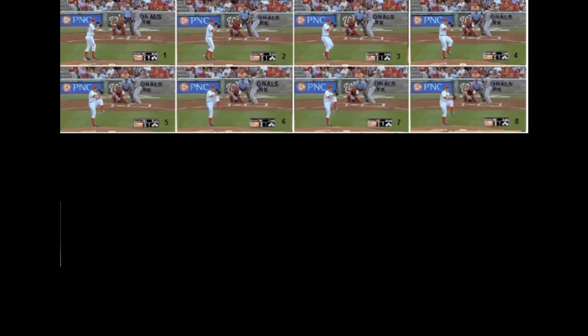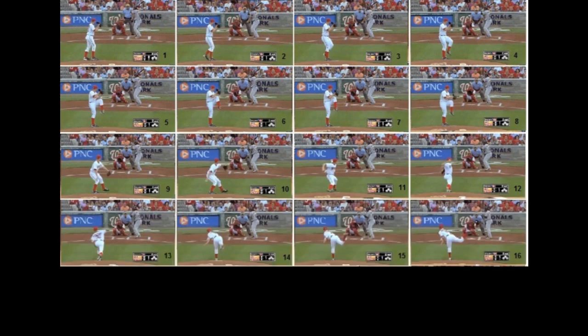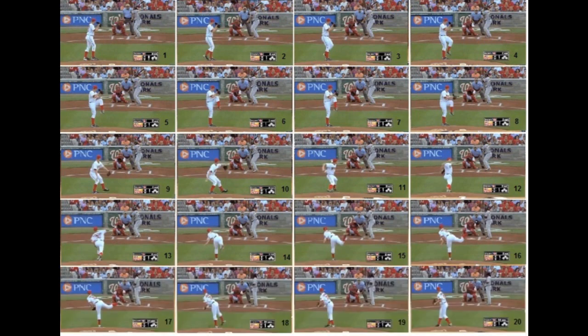Let me turn your pitching motion video into a pitching chain. I'll look for the first frame where I see your core moves from vertical, then back-frame to locate your disruptive hand and/or leg actions, and recommend the proven adjustments to give you the same vertical axis to rotate around as you see in Strasburg's motion.